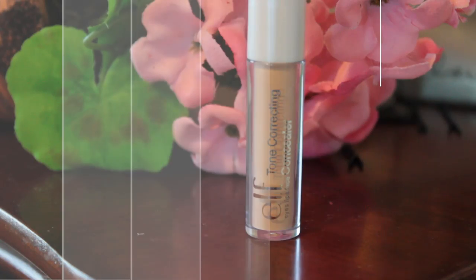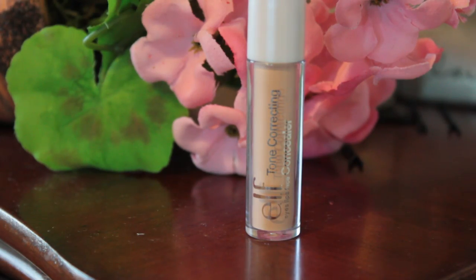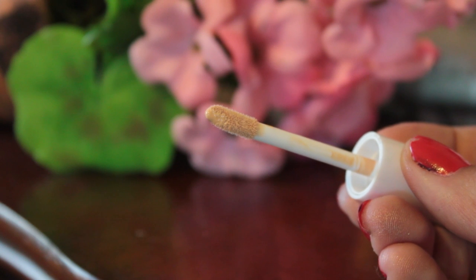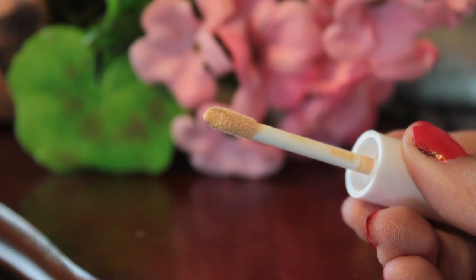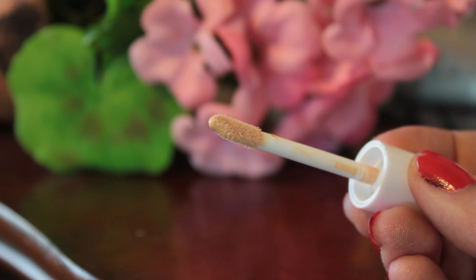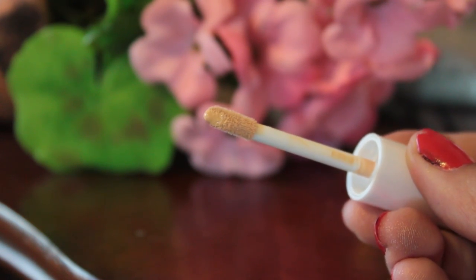Then I'm taking the e.l.f. Tone Corrector Concealer for $1.00. This is a decent concealer. It doesn't cover blemishes that well. If you have tiny little spots it's alright, but it's not the best concealer — not the worst either. It's decent. For little spots it's good, but big spots not so much. I just use the little spongy applicator and put it everywhere. It blends pretty easily as well.